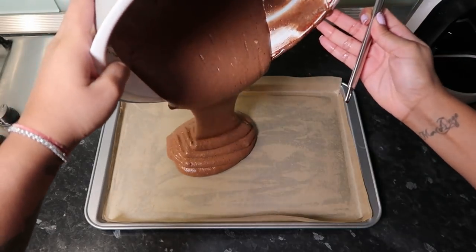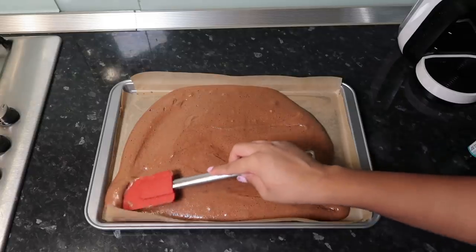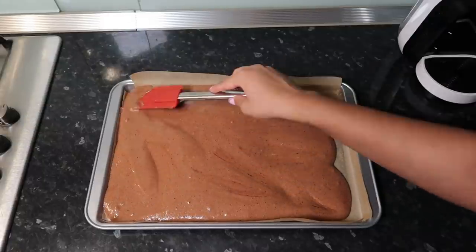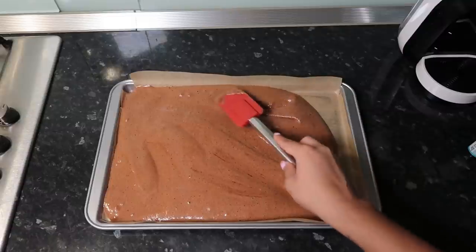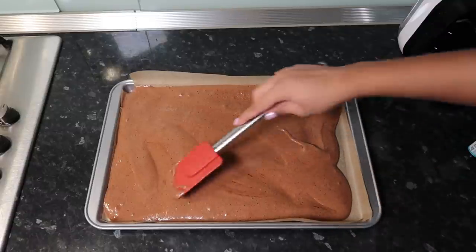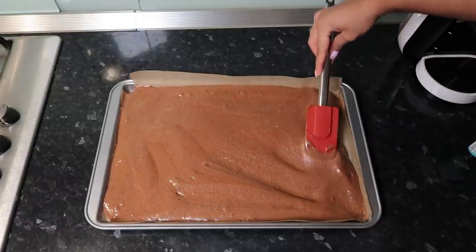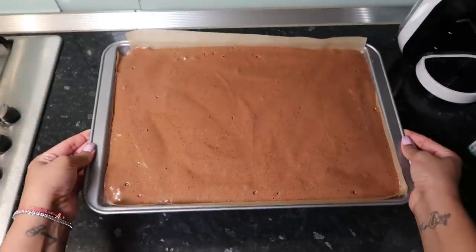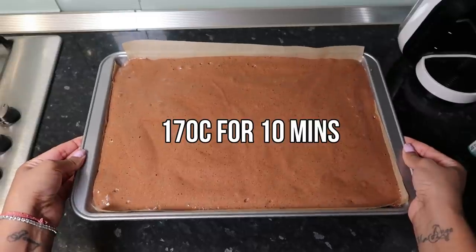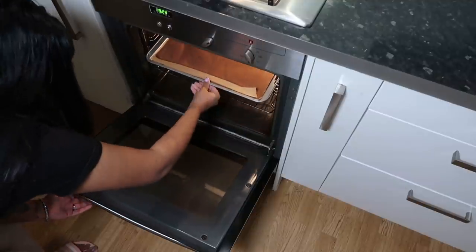Pour the mixture right into your prepared baking tin and spread it out evenly. The cake is really thin, so it won't be in the oven too long — just make sure it's laid evenly and pop it in at 170°C fan for 10 minutes.